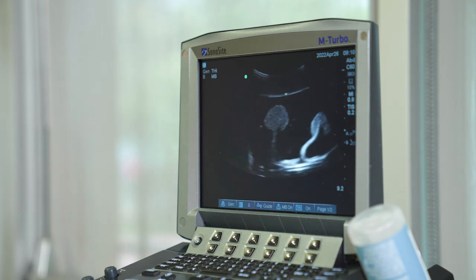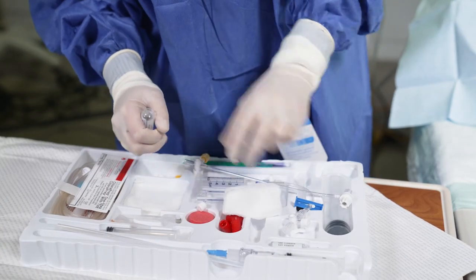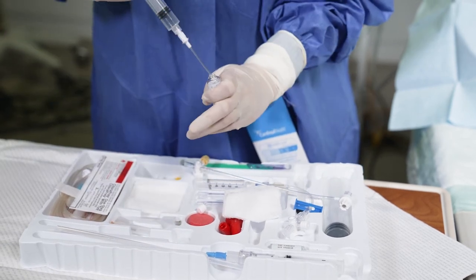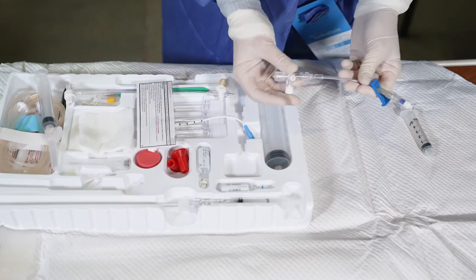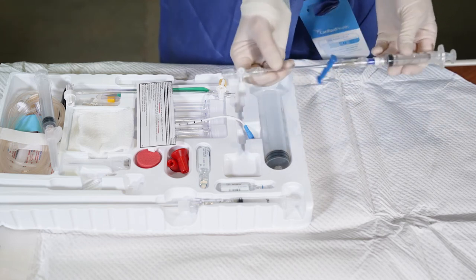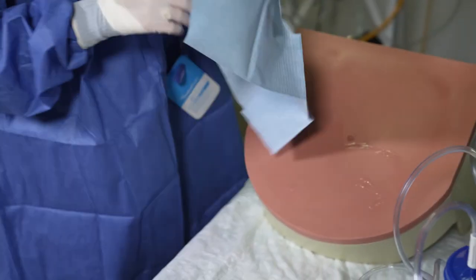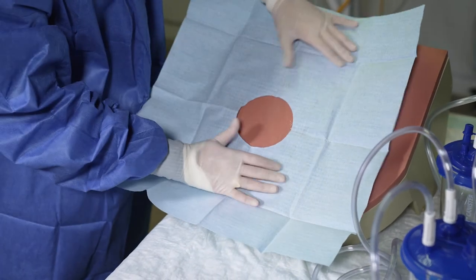Mark your site — I like to use the cap of a needle to make an indentation in the skin. If your paracentesis kit does not contain lidocaine, prep and anesthetize the skin prior to donning sterile gloves. Otherwise, we will anesthetize the skin later. Don your sterile gloves. Connect the stopcock to one end of the IV extension tubing and the 5ml syringe to the other end. Remove the plunger from the syringe — the syringe will connect to the suction tubing later. Drape the patient. Clean the skin again and anesthetize it now if you're using sterile lidocaine.